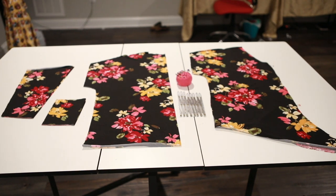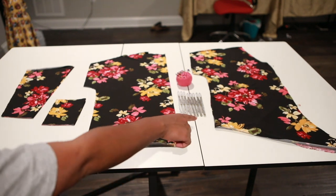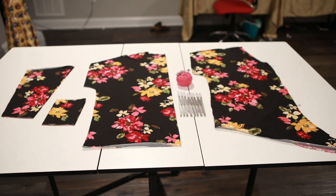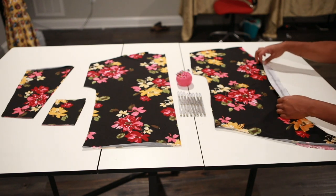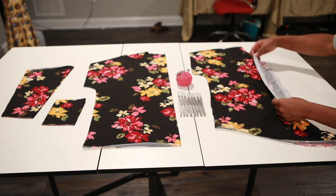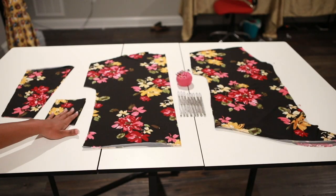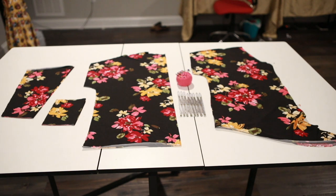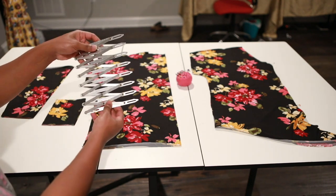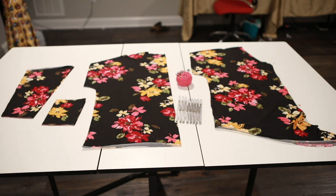So this is what I have: my back piece cut on the fold, my front piece, and I've already added my interfacing on both of my front pieces for my buttons. This would be my cuff and my sleeve. I'm doing the relaxed fit. I got this cute fabric from fabric.com. I also have my buttonhole gauge and my pins, so let's get started.